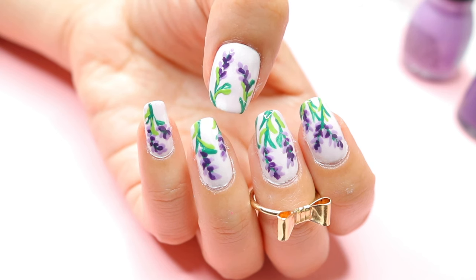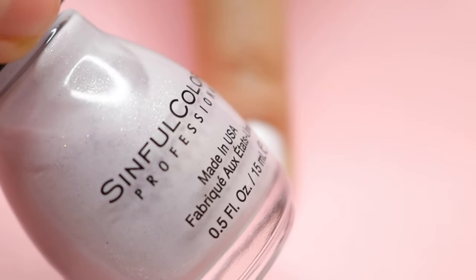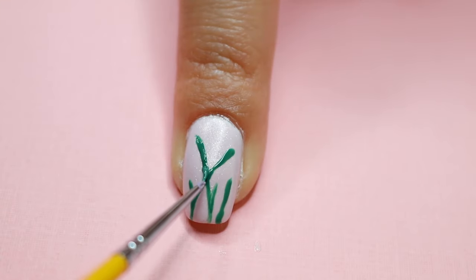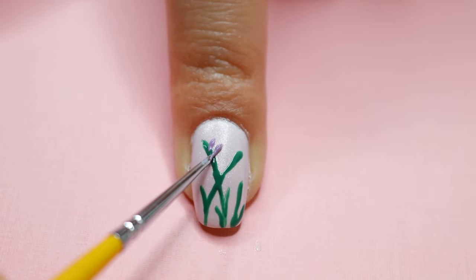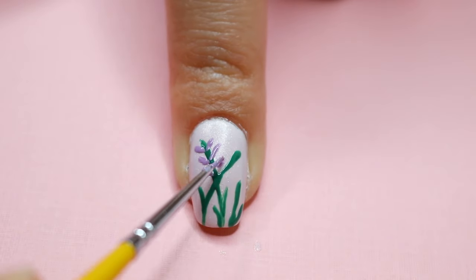For this next nail design, start off with your base coat. Then I applied this beautiful nail polish color by Simple Colors — I like it because it has a little bit of glitter in it. Then I took a green nail polish to do the leaves on my flowers.